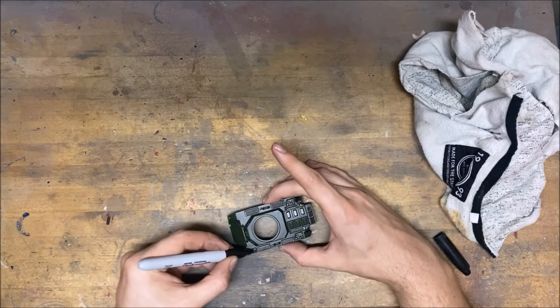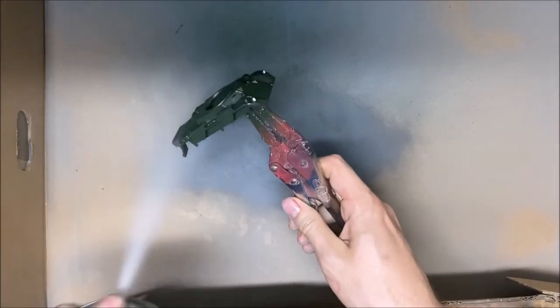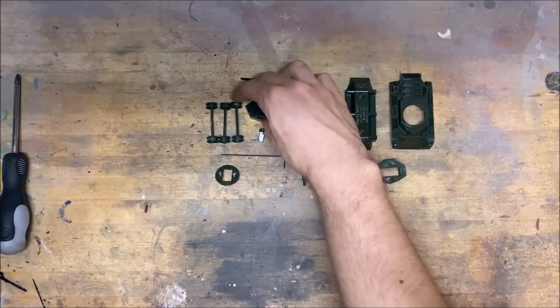When that is dry, I take my clear coat. I do one big coat in total, and 24 hours to harden out — so I can take the model and not leave my dirty fingerprints everywhere.